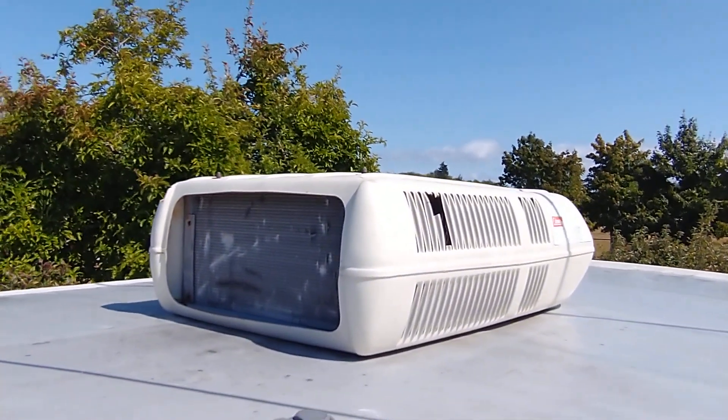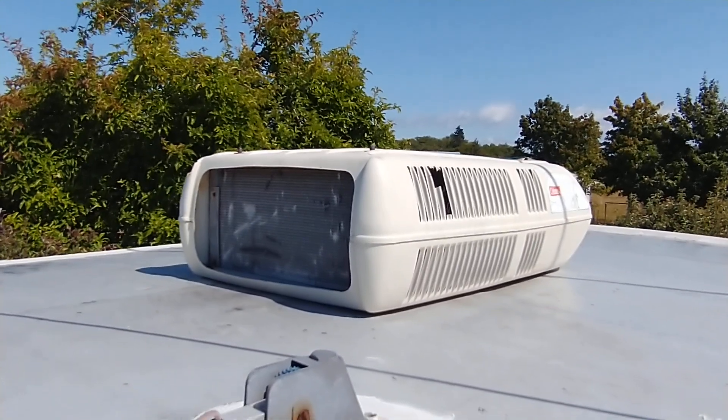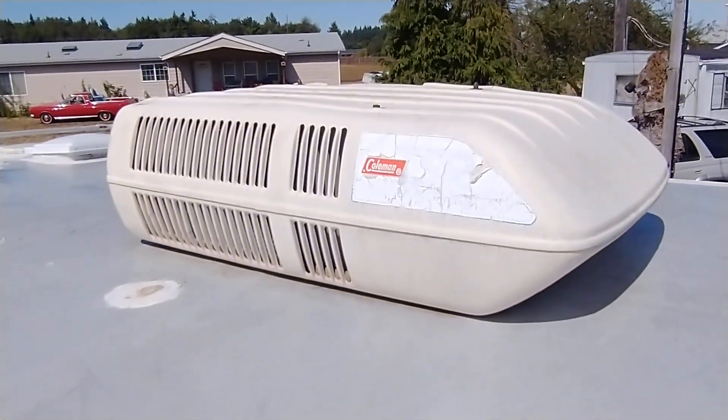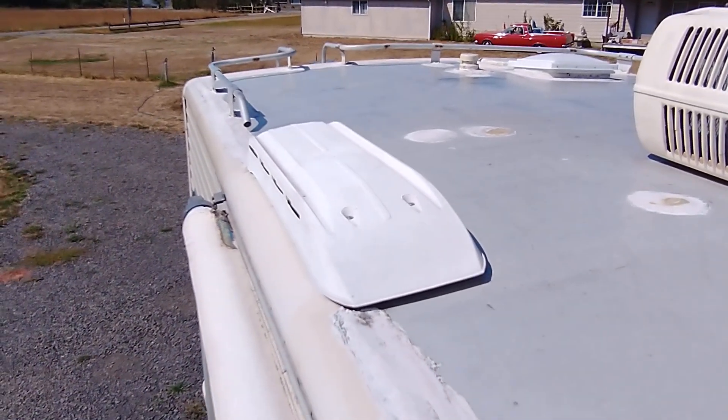So there's the front AC. The rear AC. I'm not sure what that is.